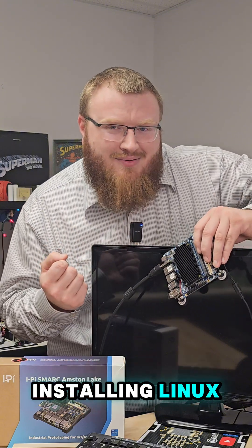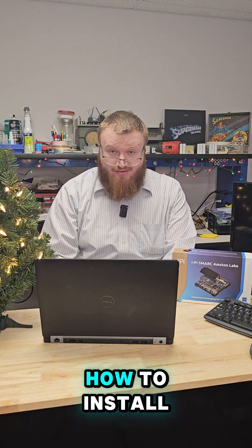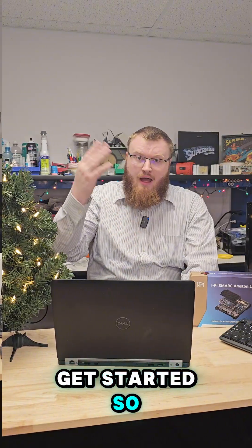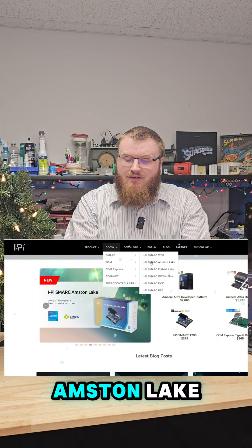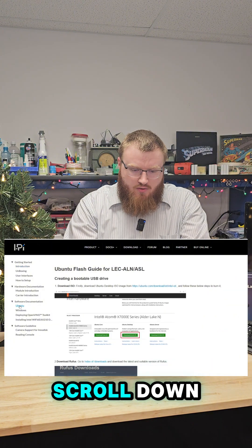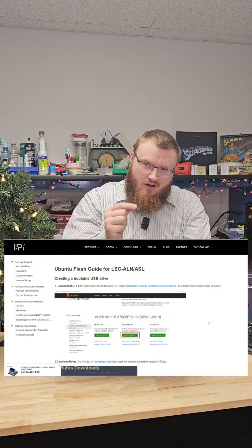Let's get started installing Linux on this bad boy. Since I'm ignorant on the subject, I'm going to be using the iPy.Wiki to guide me. iPy.Wiki is the main website for all of the iPy modules. If we go to Docs Plus, iPySmark Amstam Lake, that's the wiki page for the Amstam Lake dev kit. Scrolling down to software documentation and Ubuntu, this will be our guide to install Ubuntu on this module.